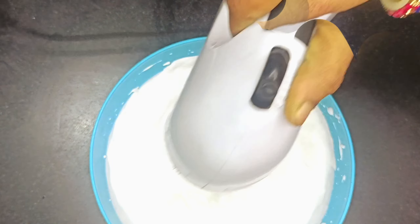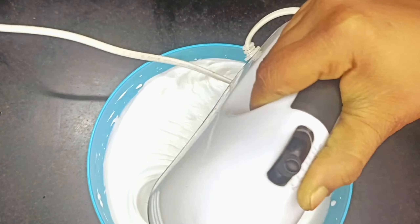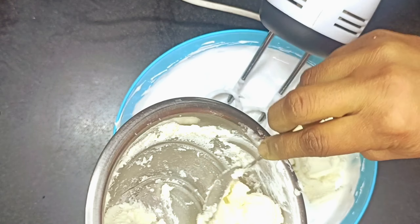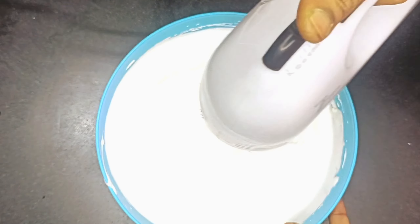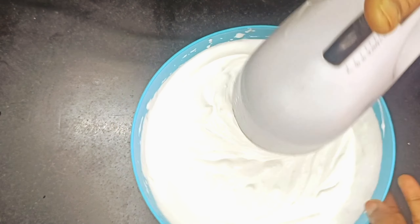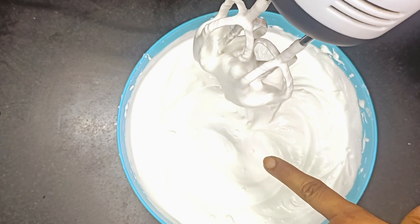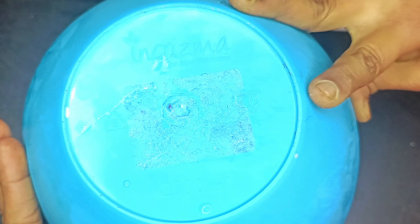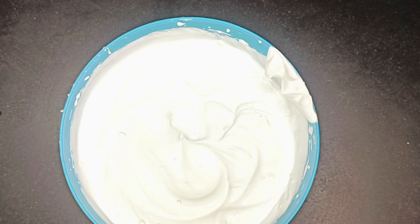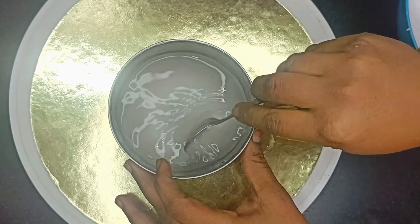Here we have an electric beater. We have to whip the cream well until we have stiff peaks in the cream. This cream is whipped on low, medium, and high speed. When you have whipped it well, you will add the cream cheese and mix it well with the cream cheese. I started the electric beater on high speed and whipped it well. This cream cheese is made very well. When you put the bowl in front of you and the cream doesn't fall — that means our cream is ready. I have transferred it into two bowls, one in the freezer and one to coat the cake.